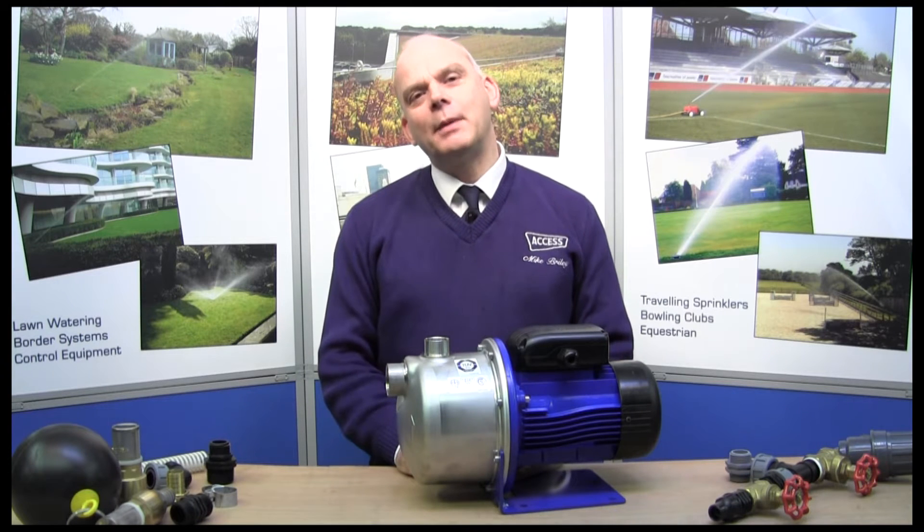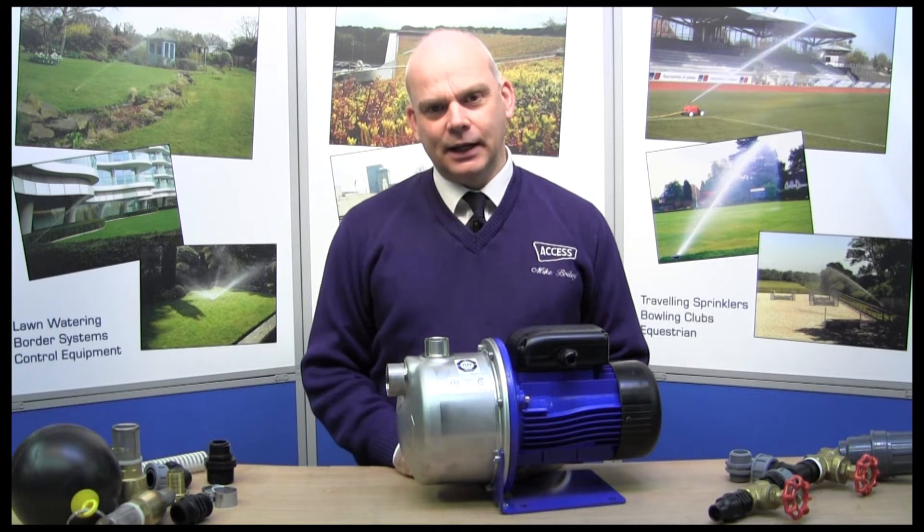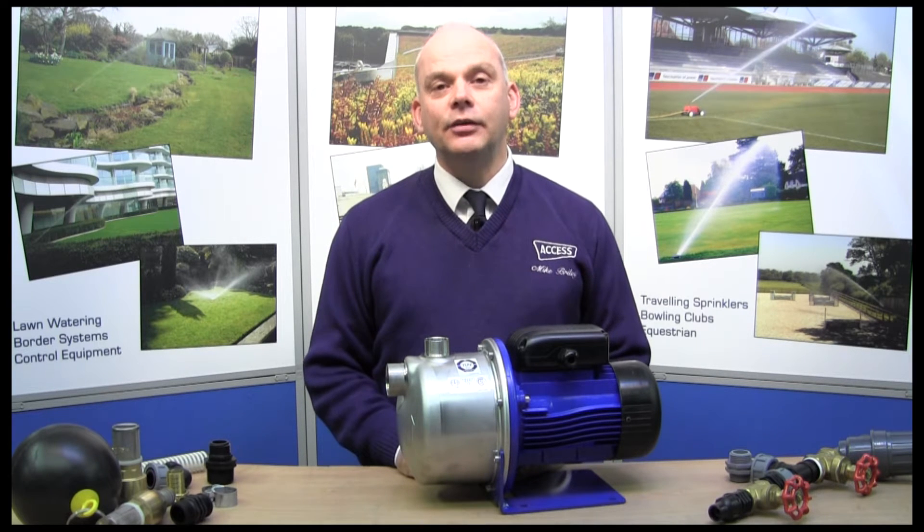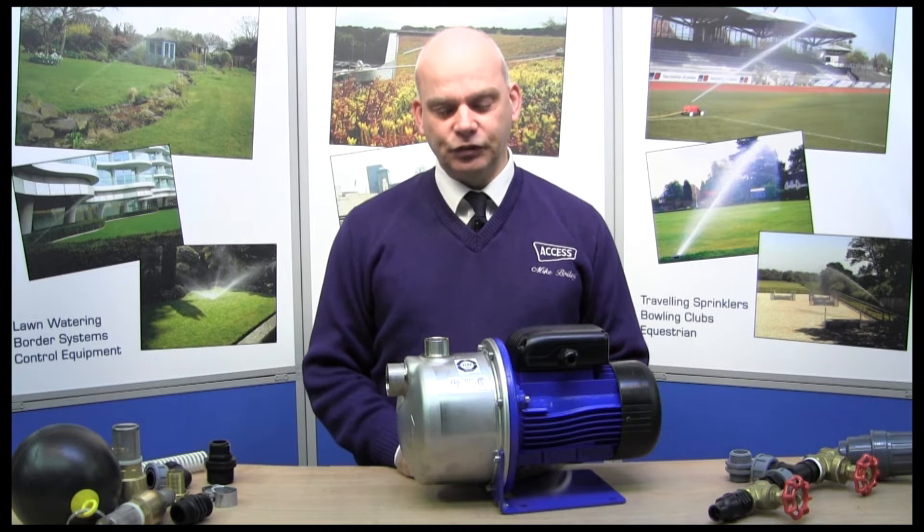Hello, my name's Mike and I'm from Access Irrigation Limited. Today we're looking at pumps and primarily the fittings you're going to need to connect into the inlet and outlet for your system.